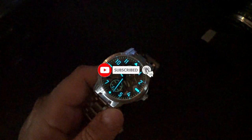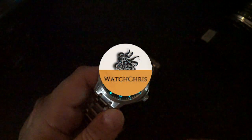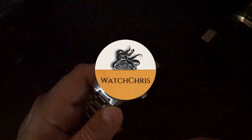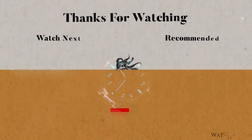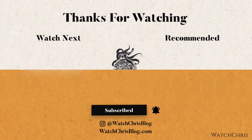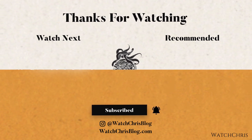Please like, subscribe, and hit the bell icon — it's super helpful for the channel. Follow me on Instagram at Watch Chris Blog. There are Amazon affiliate links in the description; clicking those and buying anything helps support the channel at no extra cost to you. Thank you for logging on and I'll see you in the next video.